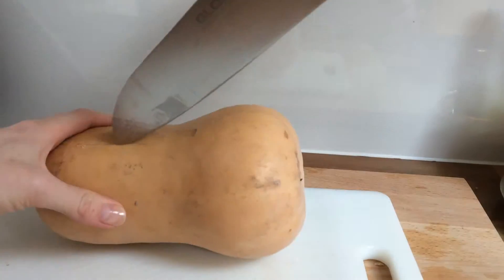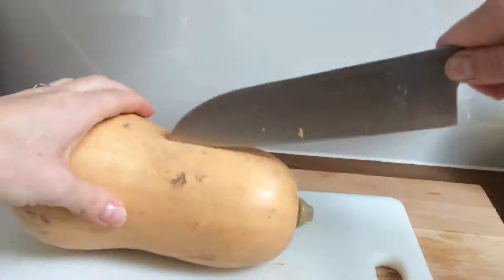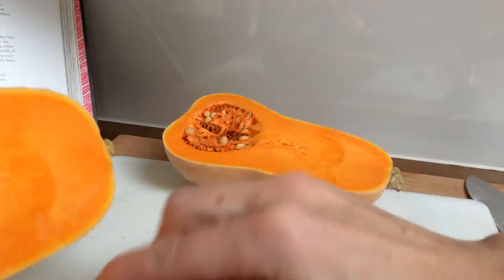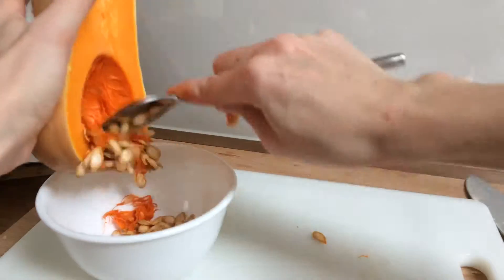Hi guys, welcome back to the wonderful world of weaning. Today we're going to be making some butternut squash puree. So the first thing you want to do is take the butternut squash or pumpkin and cut it in half, and then scoop all the seeds out from the inside.